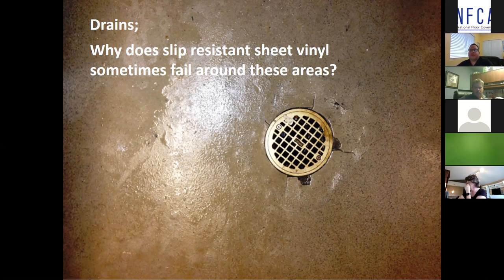Let's do it right the first time, because no one can afford to do it twice and it makes everyone involved look bad. One bad job can get you ten bad references, and ten good jobs can get you at least one good reference.